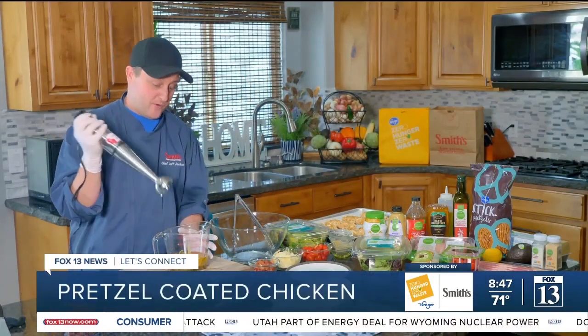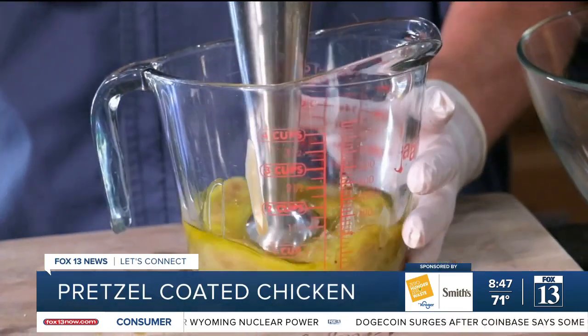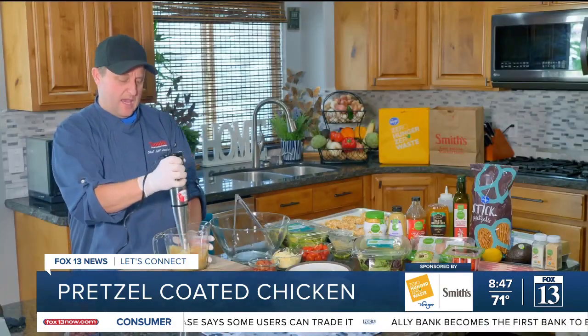I'm going to use a stick blender. These are a really great tool to use if you have them in your kitchen. You could also put this in a blender or just whisk it. I'm going to go ahead and use my stick blender because it brings it together quite nicely. And that is done.